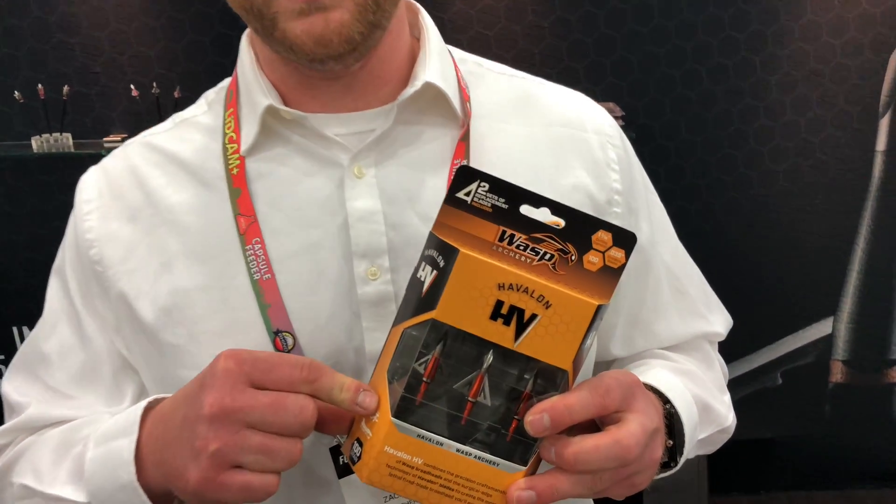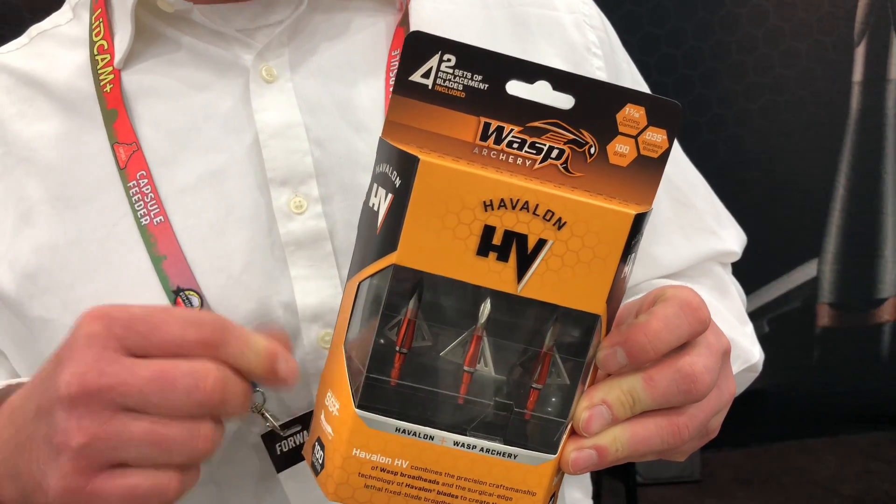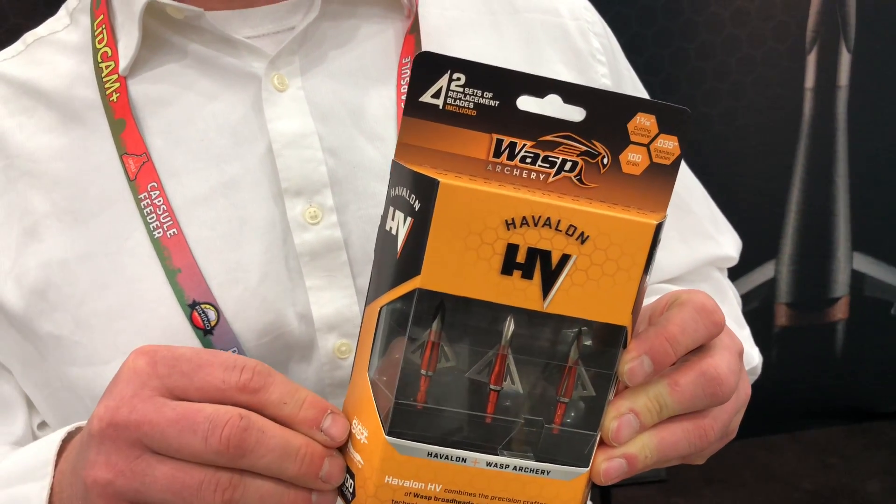Hi, I'm Zach Weaver with Wasp Archery here at the 2019 ATA Show. I just want to introduce a new product we brought out for 2019 — it's the Wasp Haviland HV. It's a partnership between Haviland Knives and Wasp Broadheads to come out with the ultimate broadhead.